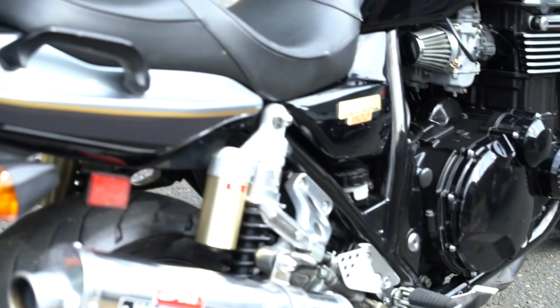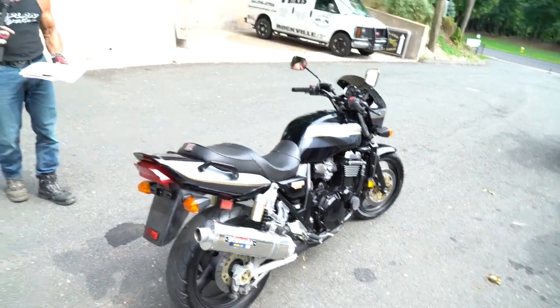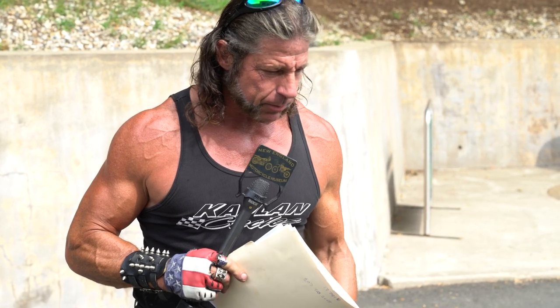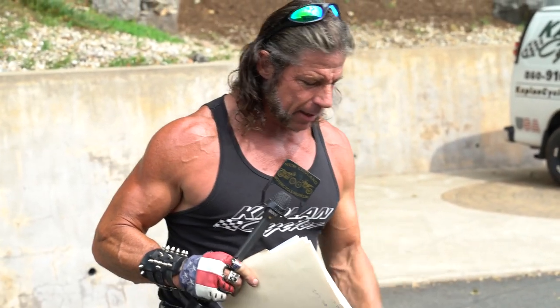Ironically, the guy we bought this from — a local guy we've known for a long time, one of my neighbors — brought the bike down. Kenny wanted to buy this thing, and I was like, he's 21 years old, and this might be a little bit much bike for most 21-year-olds, even though he's an accomplished amateur racer behind the camera here. This is an adult bike. It's got well over 100 horsepower, can do 11-second quarter miles, and it's a lot of machine.